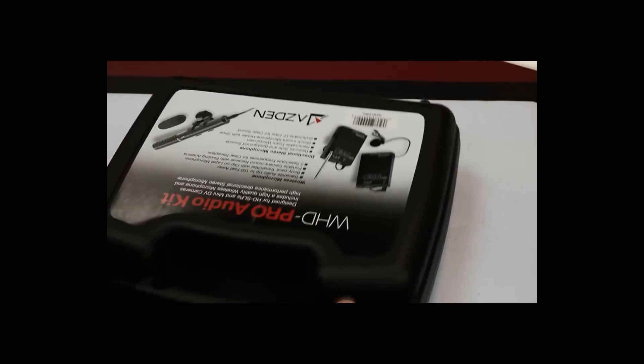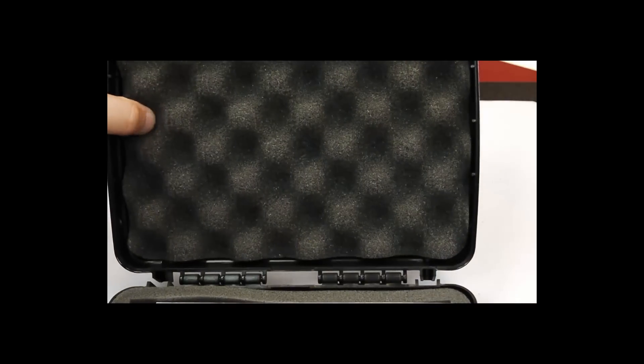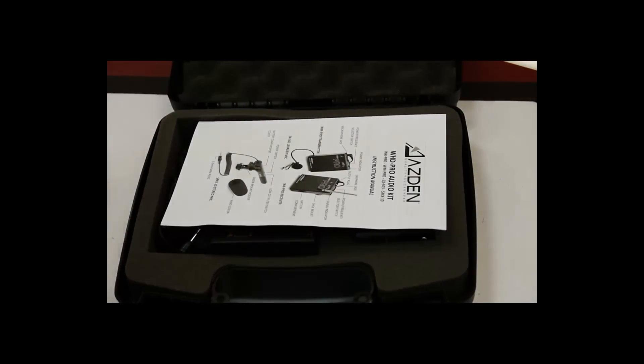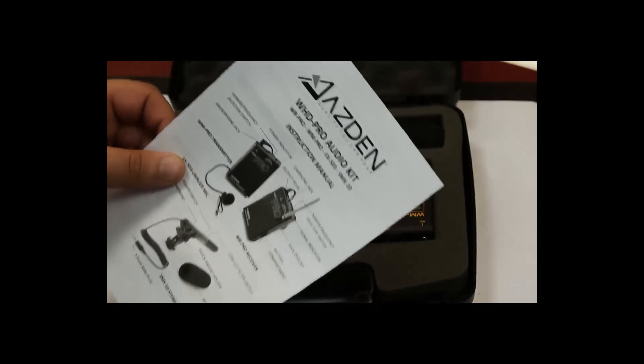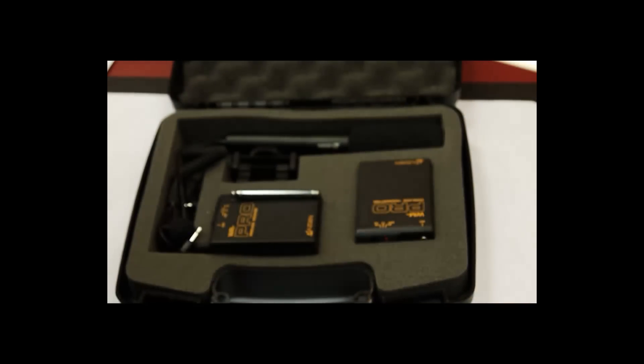Nice little box — comes prepared. There's a nice little styrofoam insert so you can actually use this case for protection and storage. You also have your kit, your manual and warranty.